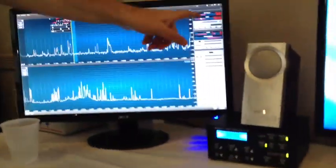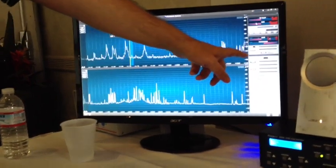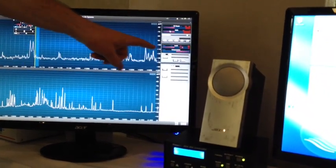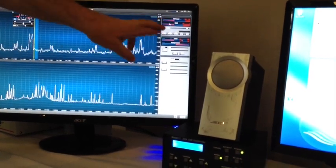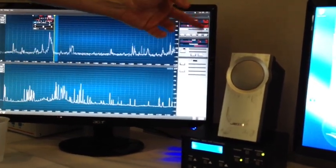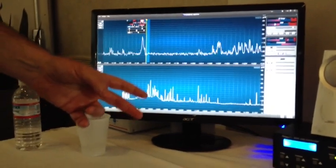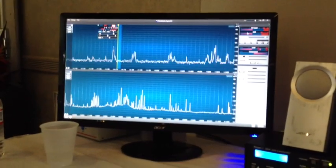This is the transmit panel. Most of these controls are not yet hooked up in the software. But this box will show your forward and reflective power. This is your modulation and compression meters. These will be multi-function meters — you'll be able to click on them and change the function to something like SWR. You can click it and it will switch to reflective power; the compression will switch to ALC. We should have that stuff up and running within a week or two, and it will certainly be working before the radios are shipped.